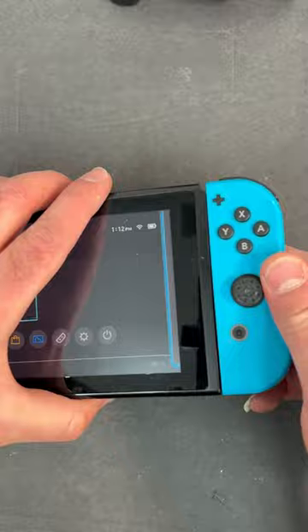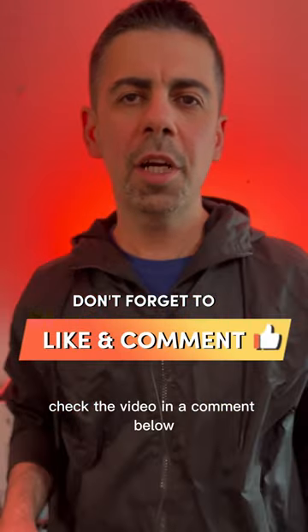Now install the Joy-Con. If your Joy-Con slides in and out too easily, check the video linked in the comments below. Thank you for watching.